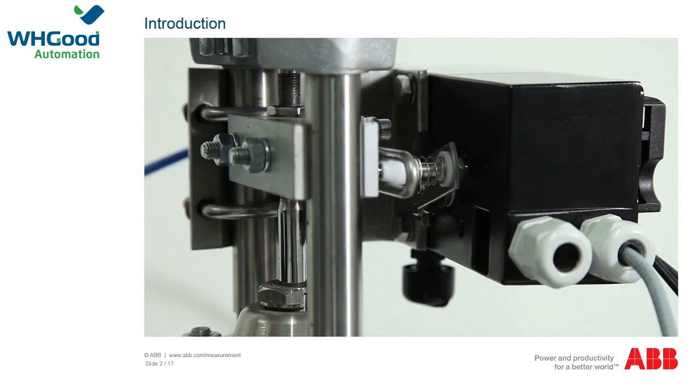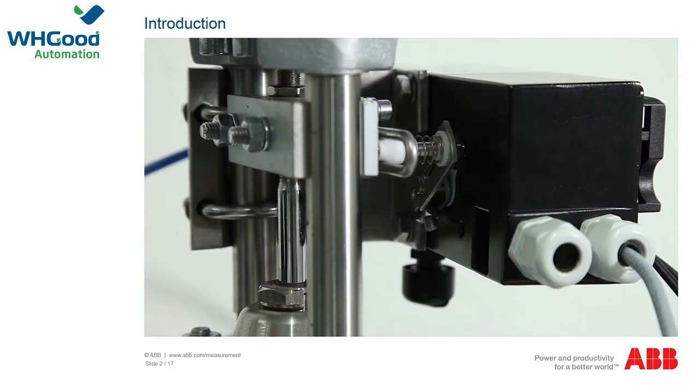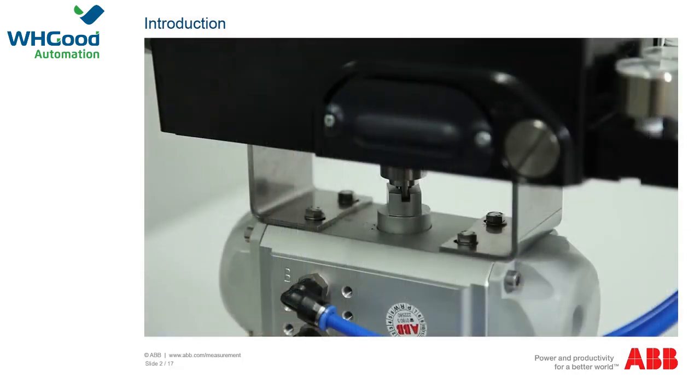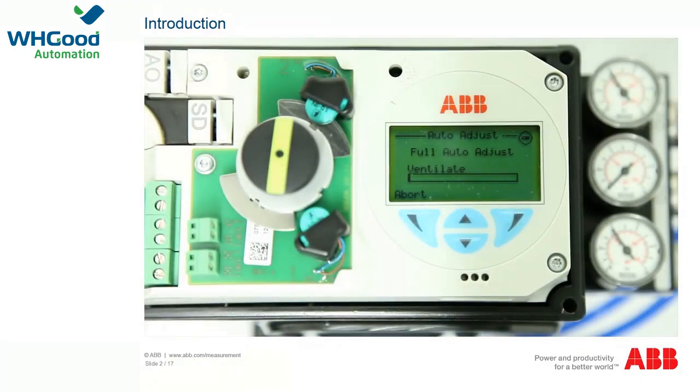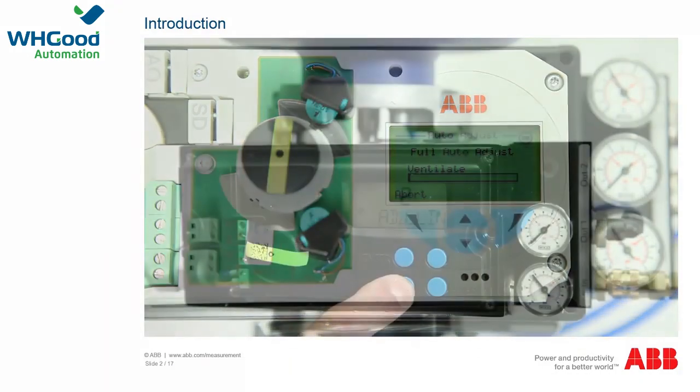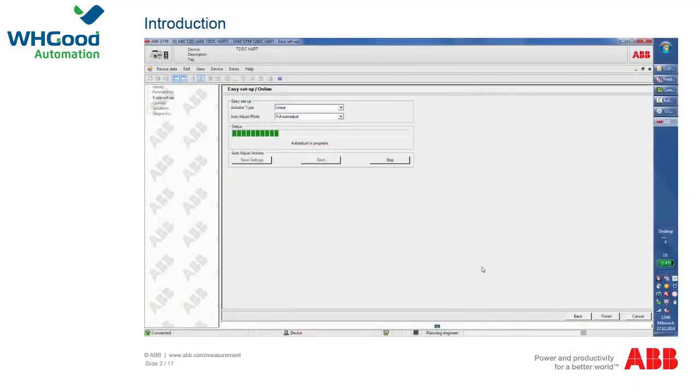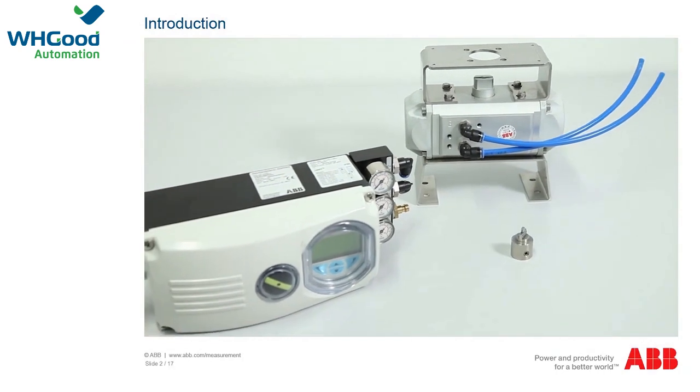The PositionMaster EDP-300 and TZIDC are electronically configurable positioners with communication capabilities designed for mounting on pneumatic linear or part-turn actuators. Fully automatic determination of the control parameters and adaptation to the positioner allow for considerable time savings as well as optimum control behavior.